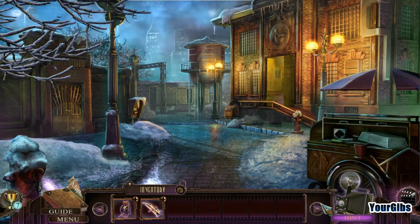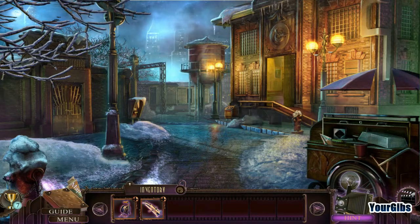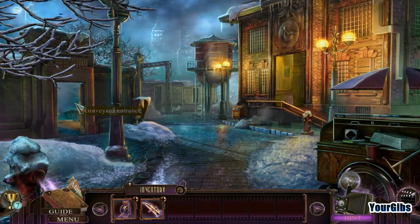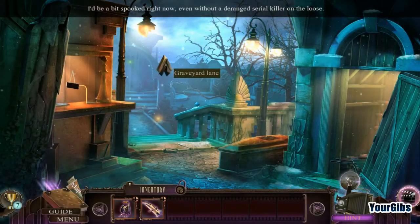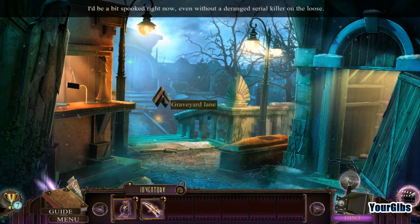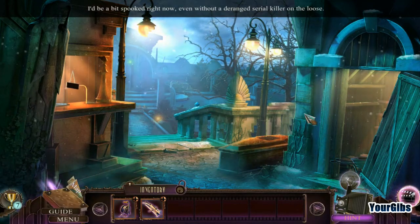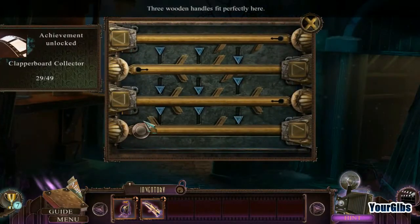We're back for more Final Cut 3 homage. We are dealing with this crazy director. We're about to go into the graveyard entrance, so let's go ahead and do that. I'd be a bit spooked right now even without a deranged serial killer on the loose. I don't mind cemeteries — I don't really find them that scary, to be honest.